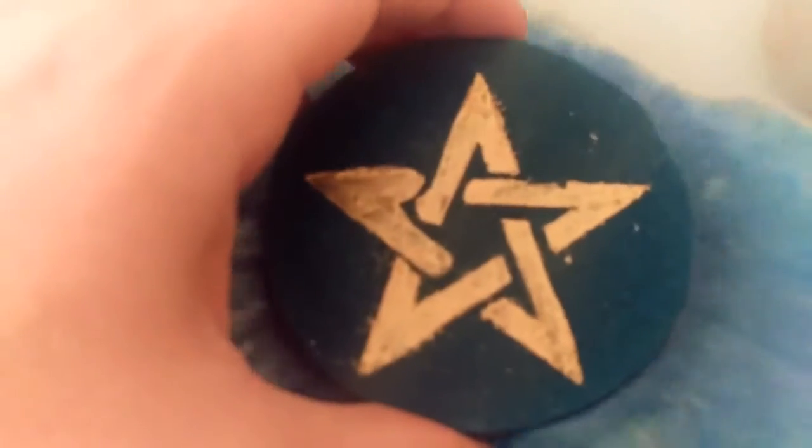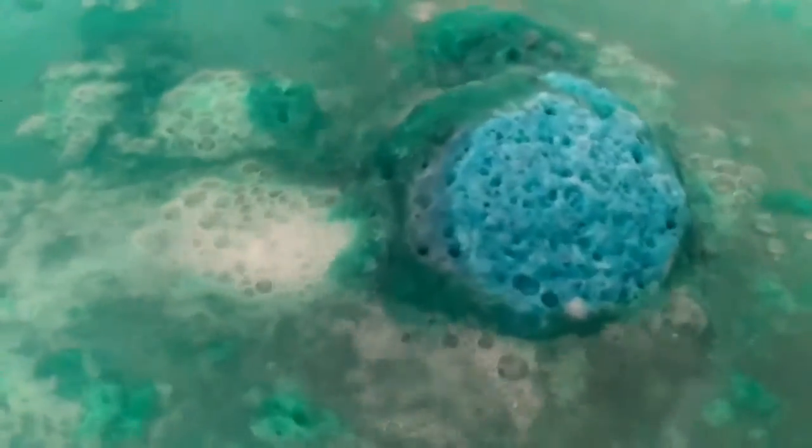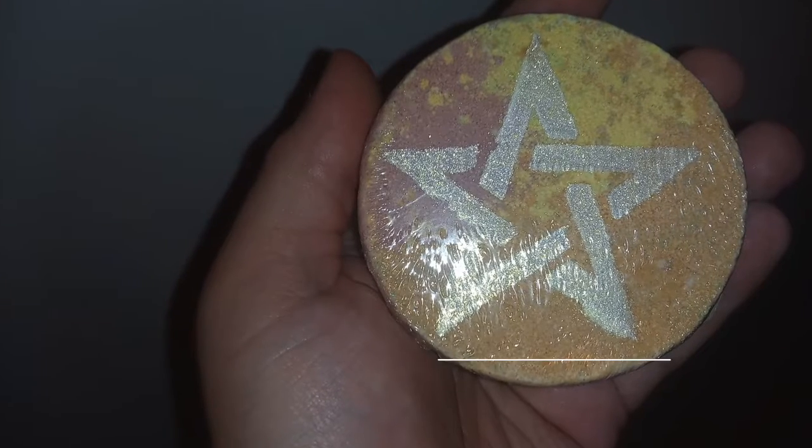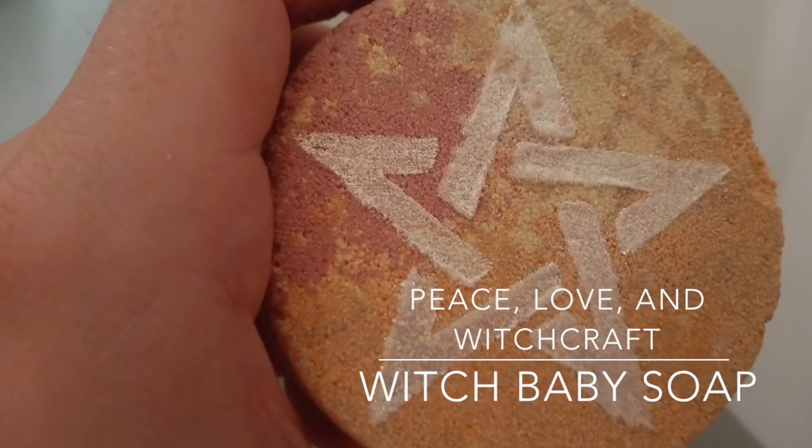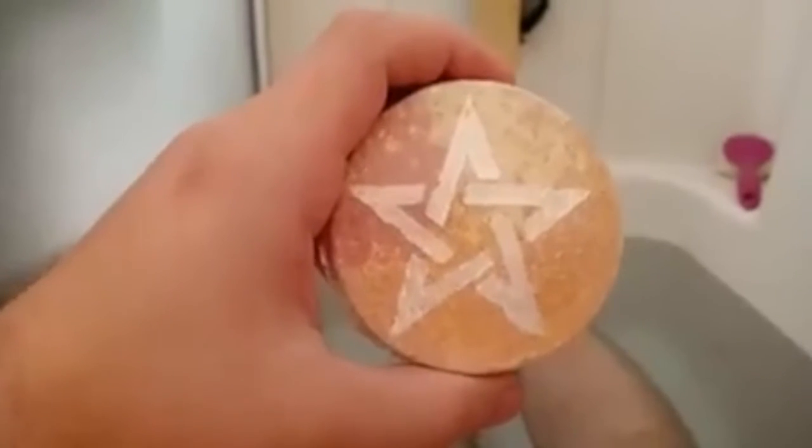Hey folks, and welcome to Chasing the Tub. Howdy hey folks, Chasing the Tub here with another bath bomb demo, and today we have Peace, Love, and Witchcraft by Witch Baby Soap, which is also a bath bomb that I've had for like two years now, and I'm just finally getting around to using it. Yeah, priorities.